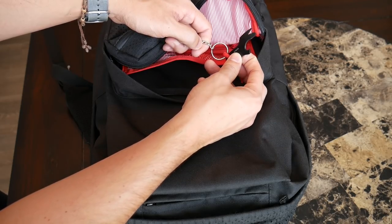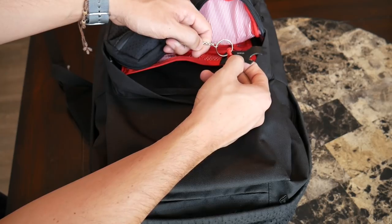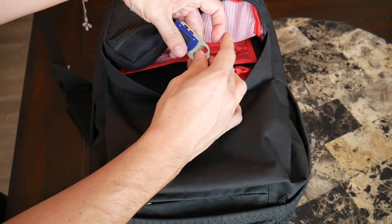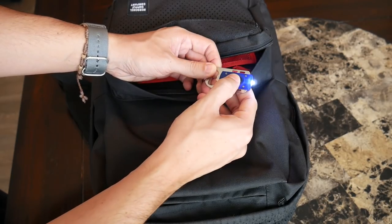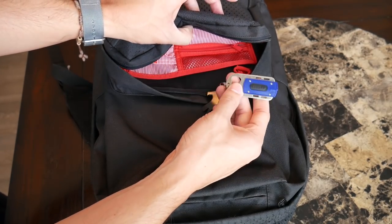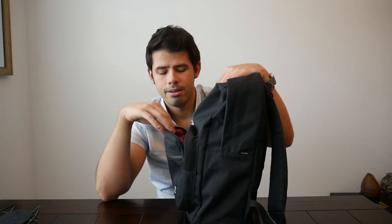The loop itself is very short, so you definitely have to detach whatever keys you have attached here if you want to use them. I wish there was a little bit of a longer lanyard here, but it's not a big deal overall. Currently what I have here is my Gerber Shard, which I love carrying with me no matter where I go. And then I just have this quirky little flashlight and bottle opener combo that I found laying around in one of my other bags. Overall, this front organizational compartment has been really useful — I've been really impressed with how well it's allowed me to keep all my items in their place.